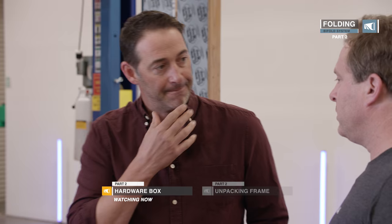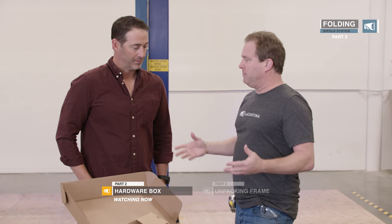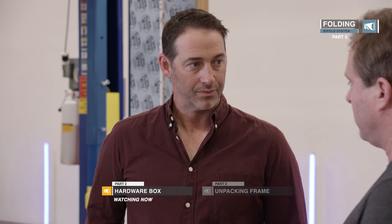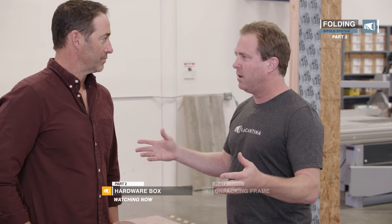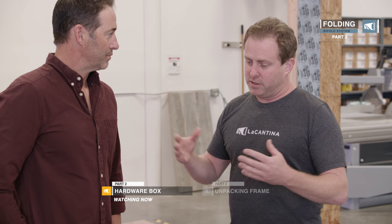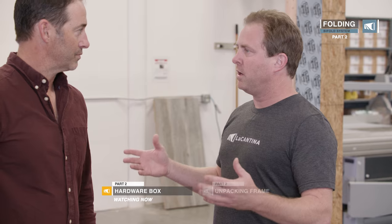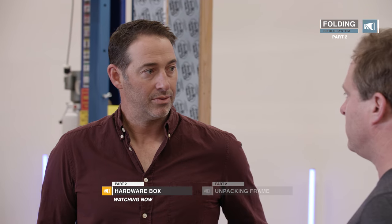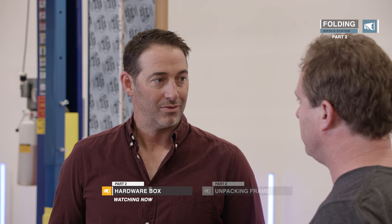It's important to note that these screws are for wood framing — 90% of openings are wood. There are a lot of other different openings out there, whether it's steel, block, depending on where you are in the country. Anything but wood, you're going to have to supply your own screws. But we recommend what screws to use, so you won't be left out to dry.